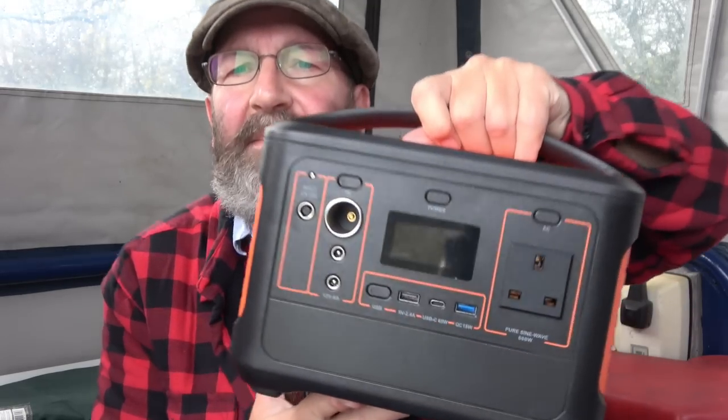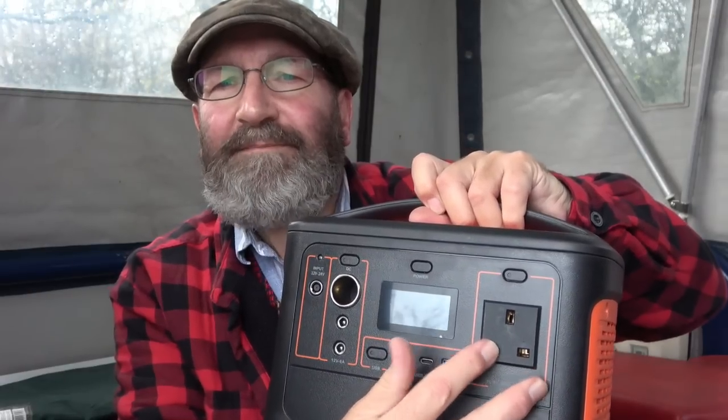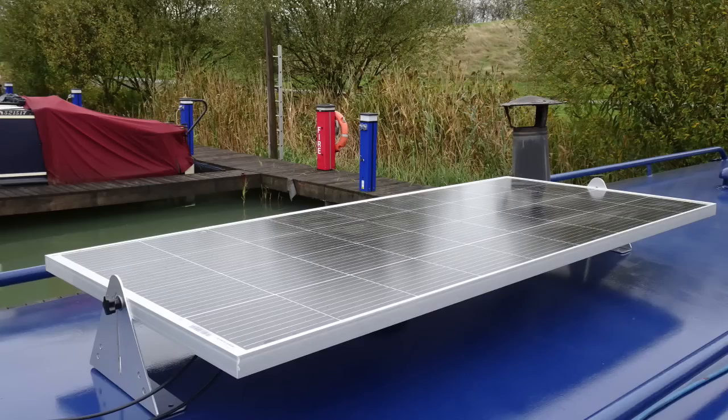It's quite heavy. It has USB outlets, it has a mains outlet, and it's got through-charging, which means I can be charging this whilst using it on my equipment. The reason I've bought that is that I'm thinking of using one of these power banks on my laptop and another one on my television. This will save using battery power on the boat, particularly in the winter when the solar is less reliable. In fact, I've also got a third solar panel on the boat as well.